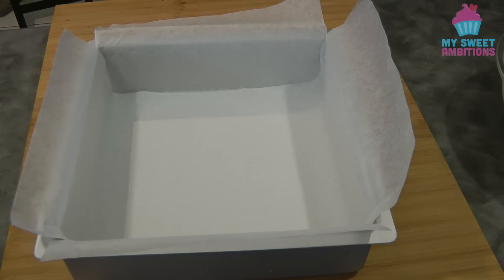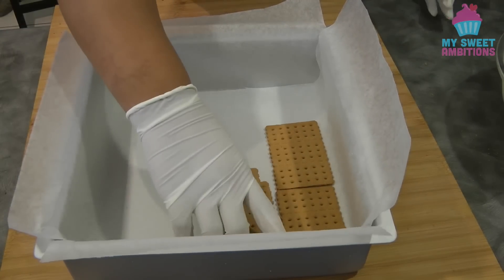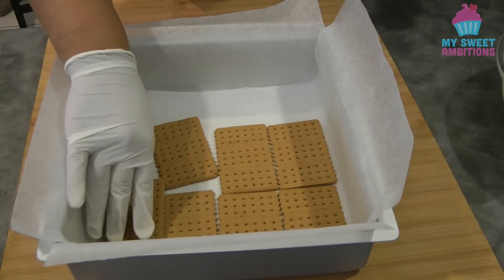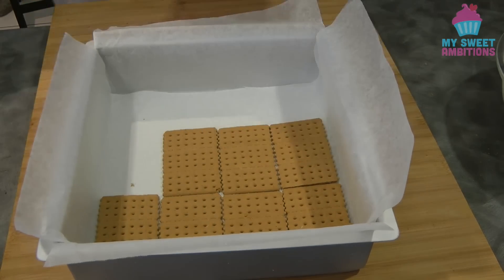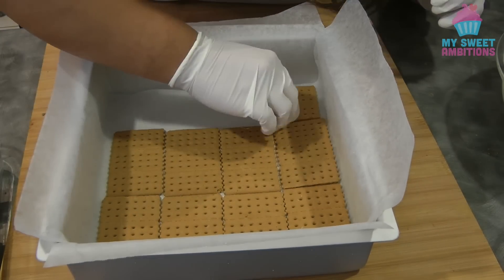Now I'm ready to assemble the graham cracker. At the bottom of the pan, line the graham crackers flat until you fill the whole pan with the graham crackers.